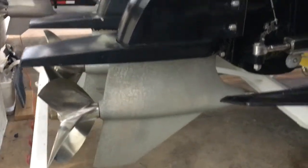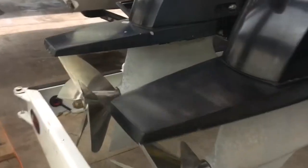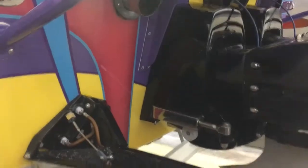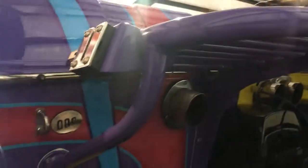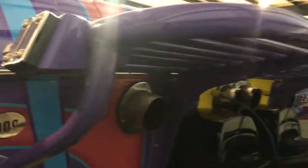Here are your drives — they look to be in good shape. There's a little bit of paint chipping on them, but cosmetically they look really good. Got your big K-planes. That's where you hook on your swim ladder.